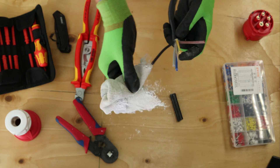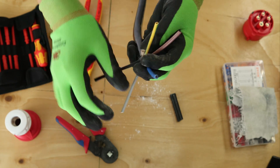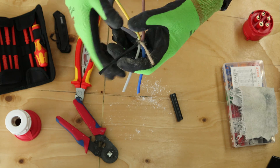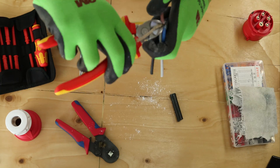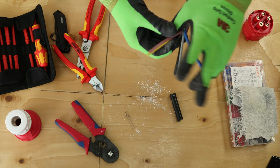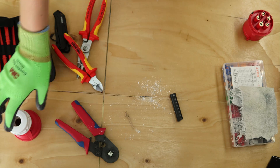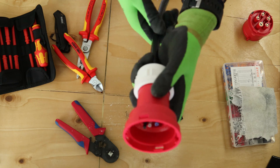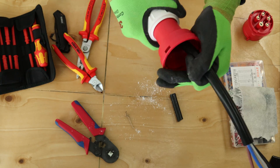In theory you should have five cables, but because the cable I got is for industrial type, there's a rope in the middle — that's to increase the tension of the cable so it doesn't damage as easily. I normally just cut it with side cutters. So now you've got five 6mm cables.